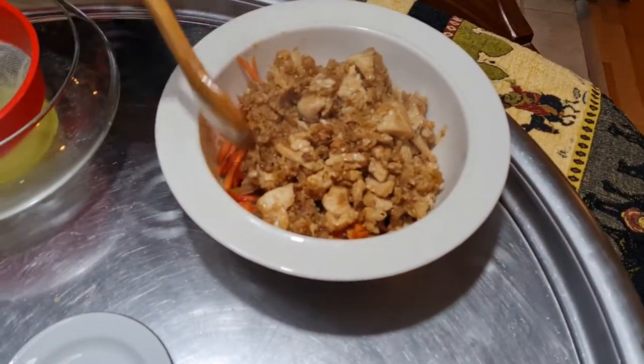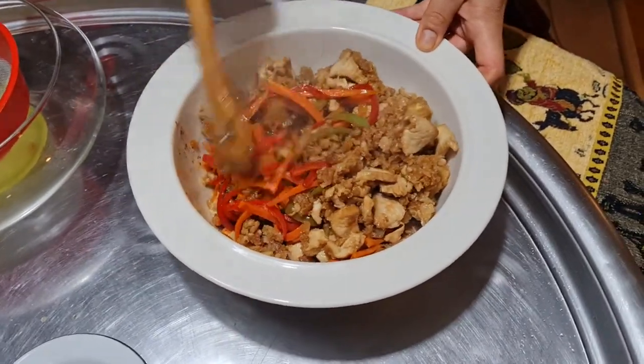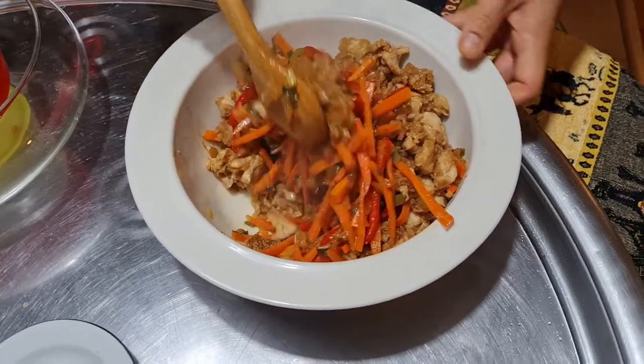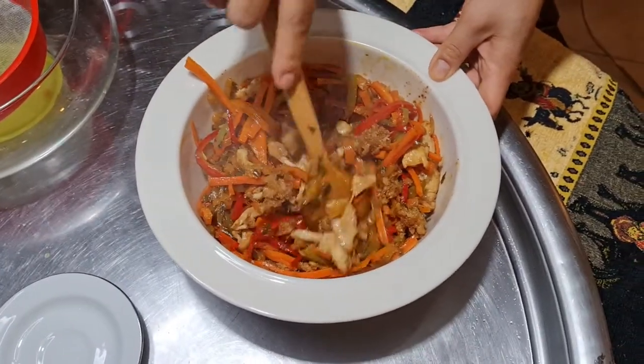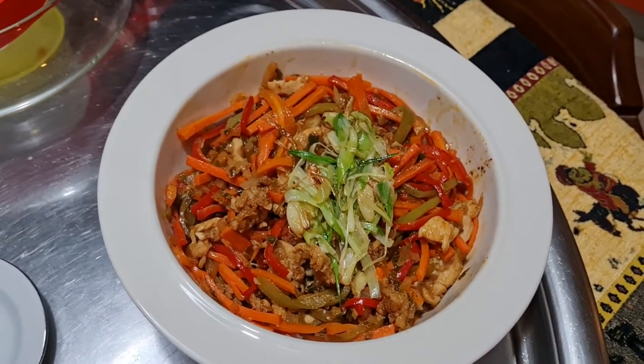Once you've added the chicken to the vegetables, mix it all up. This is totally delicious food — I recommend all of you to try it out and you will fall in love with Korean cuisine and want more and more Korean food! I hope you enjoyed the video, thank you for watching. If you like our videos don't forget to click the like button and subscribe to our channel. Wishing you all a delicious evening — goodbye!